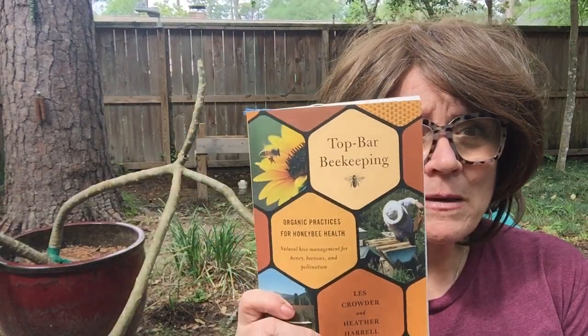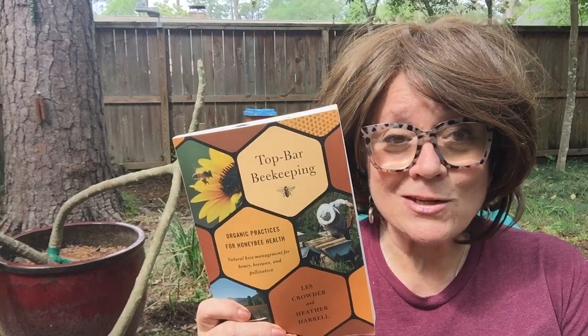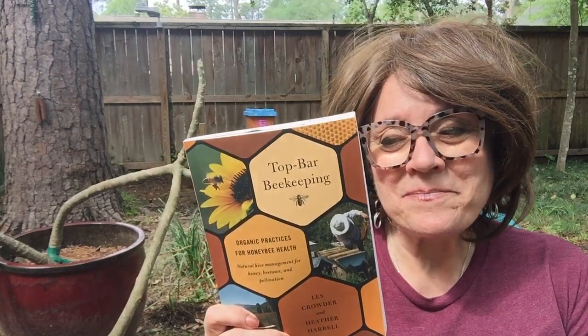I also want to share what is now my favorite beekeeping book — this one by Les Crowder. He's just an old-timer beekeeper who lives in central Texas, and we were lucky enough to hear him speak a few weeks back at a bee school. His way of thinking about bees and treating bees is very much aligned with our own.